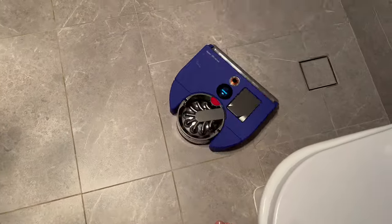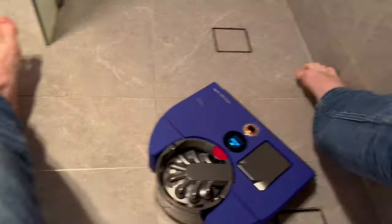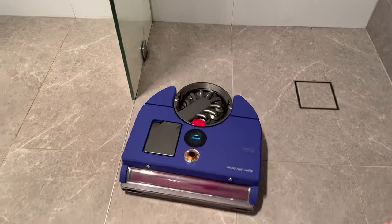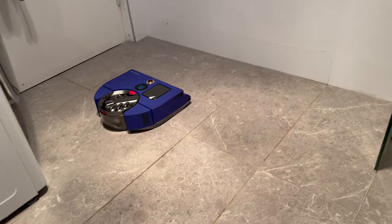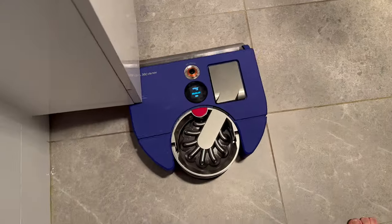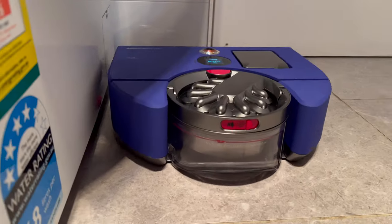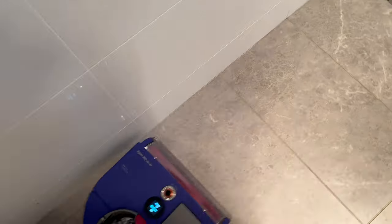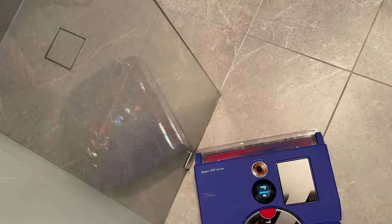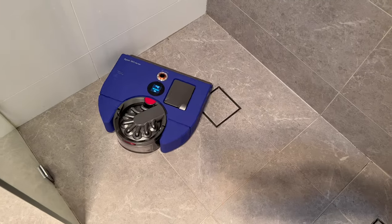This is a look at how the Dyson cleans — the video is sped up four times showing how it figures its way around the room. It sometimes sits still for like 30 seconds, which is a bit strange. You can see it puts out its little side brush when cleaning the sides. It doesn't go that close to the sides and misses corners a little bit, but it's not too bad — overall it does a reasonably good job and doesn't miss spots most of the time.